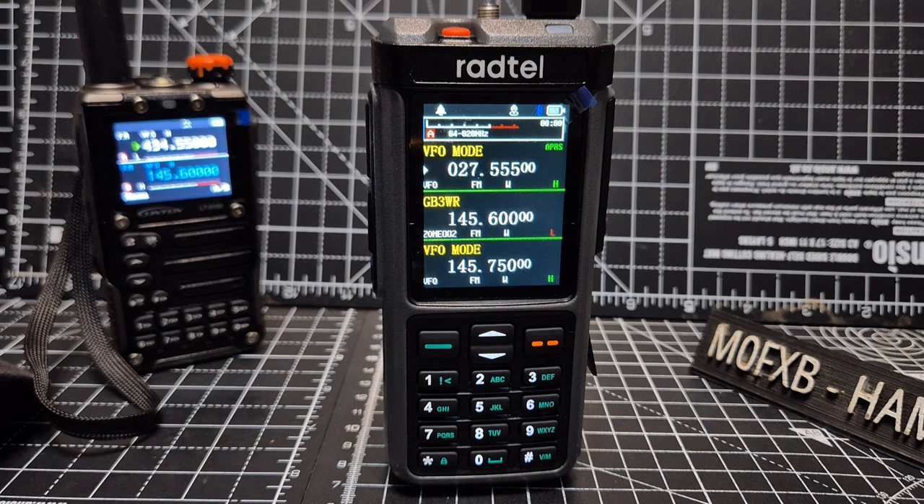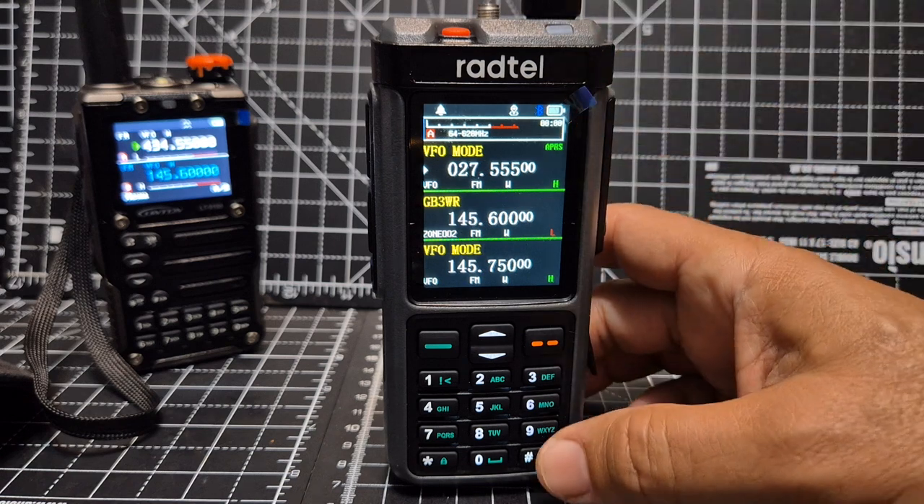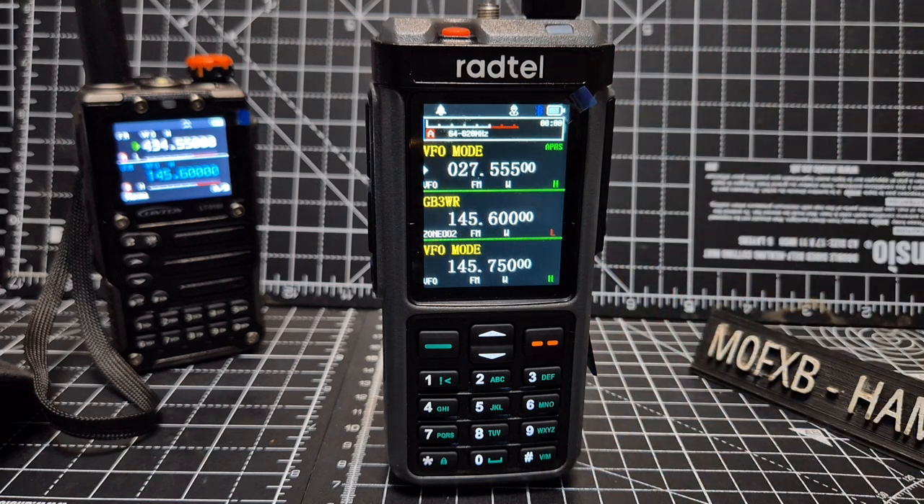Just remember you cannot transmit in AM and you cannot transmit SSB — it never ever will with the radio mode. I'm talking about HF bands, shortwave, so two to thirty megahertz.